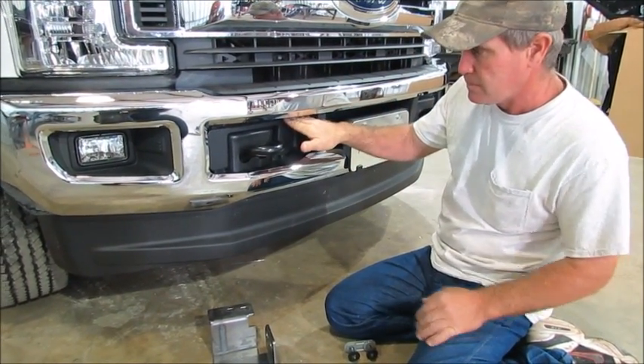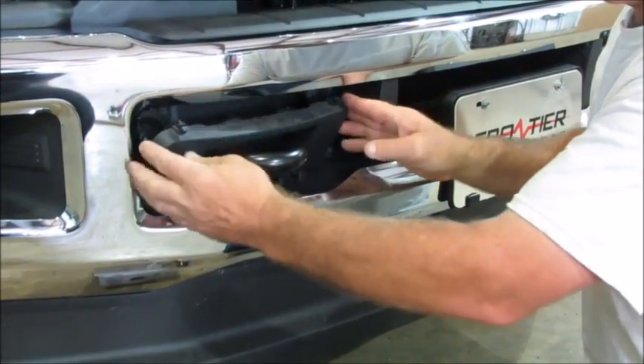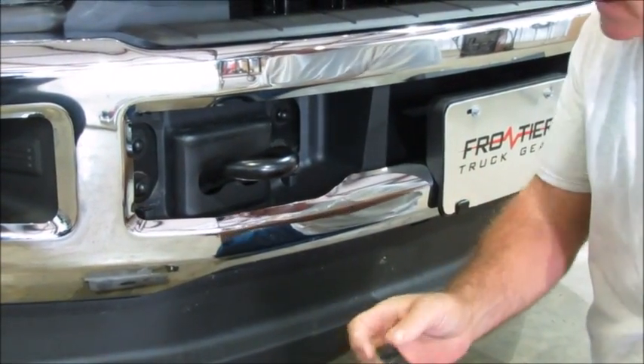First thing you've got to take off is this little piece. There are some little clips on here. You just pull them down like that and take them off.